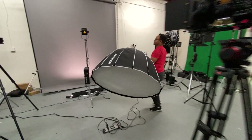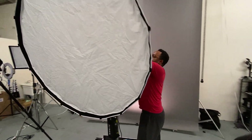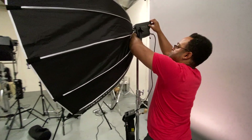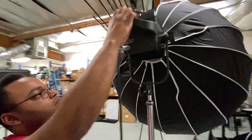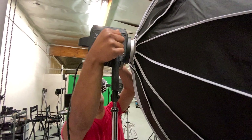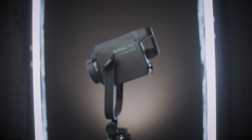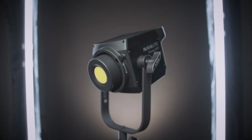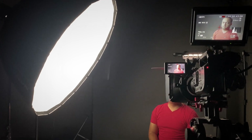For my next demo I replaced that smaller 36-inch softbox with a larger 48-inch softbox, which makes an even larger light generating area. This softbox is also reducing the overall brightness of the light just because of how big it is. So in order to keep the same exposure and light output, I replaced the Nanlite Forza 60 with a heftier Forza 500. With this added light output I could increase the size of the light source and still maintain the same exposure on Jeremy.